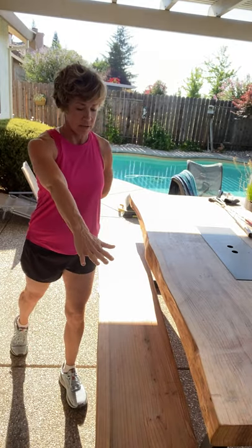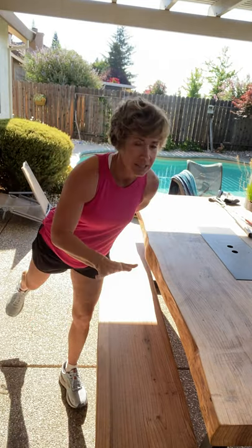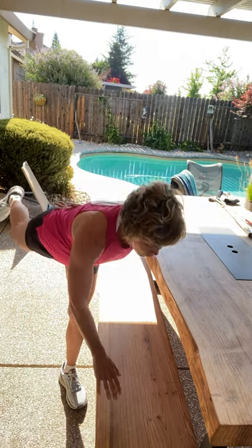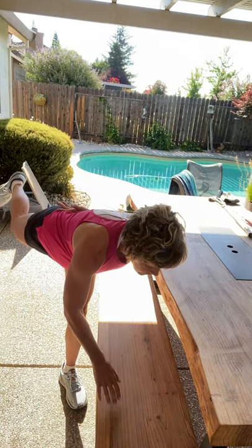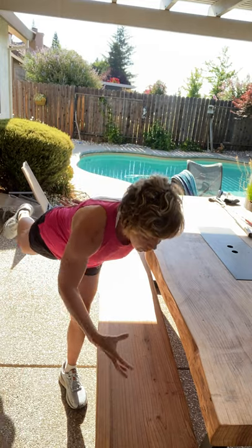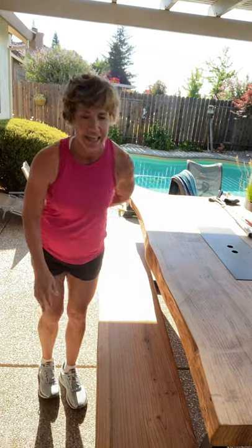Left hand behind your back, right hand out. One side is easier to balance on than the other — that's totally normal. We are stronger on one side; we are better balanced on one side. You know what else balance is great for? We're going to do two more. It's great for your core. When you are engaging that core, it's easier to hold that balance. And let's switch.